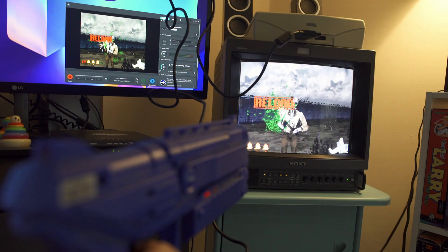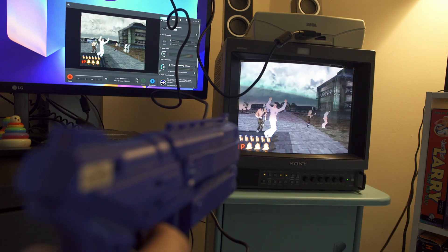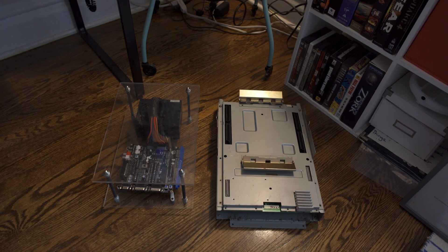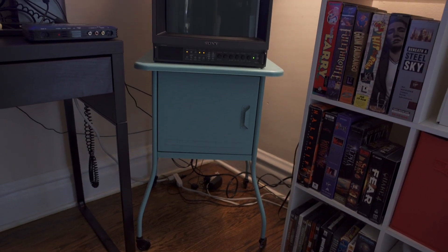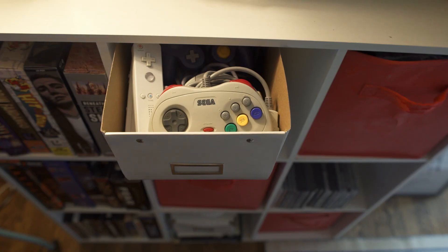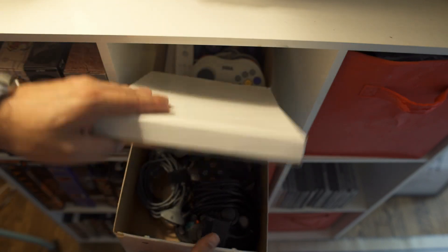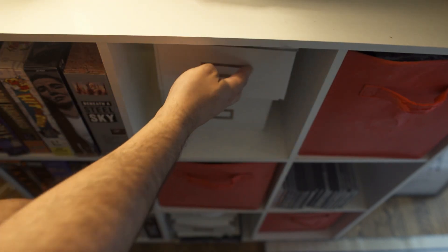Additionally, this setup allows for full control over light gun games — the TV works with light guns and I can capture everything, which is how all my light gun games are captured. This is the setup I recommend if you want to capture light gun games. All my arcade PCBs can go into the PVM as well, so I've got that lag-free gameplay and capture setup ready to go. I also keep a lot of my controllers to the side so when I'm switching consoles I just open up a box, pop out a retro controller and I'm ready to play and capture.